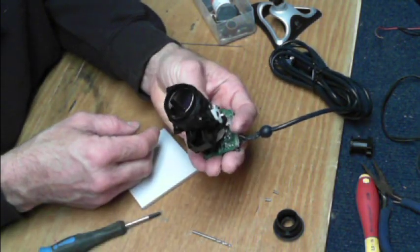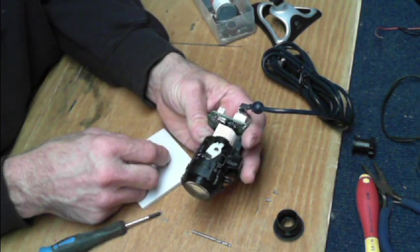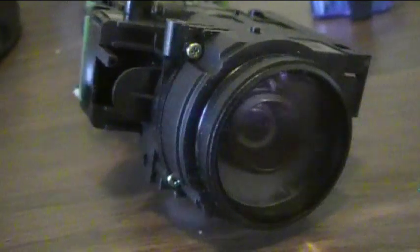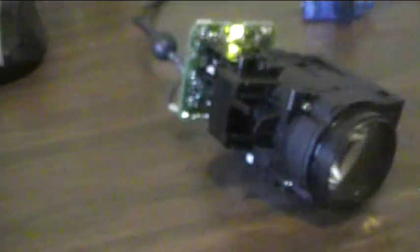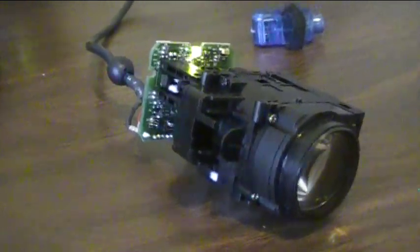There we go — 20x zoom on a tiny little webcam. Let's plug it into the computer and check it out. Wow, that looks a bit menacing, doesn't it? There it is: a highly modified webcam with a giant 20x optical zoom lens on it. I've got it connected to my desktop computer and the image is currently on screen, and I'm going to point the camera at that and show you what we've got here.